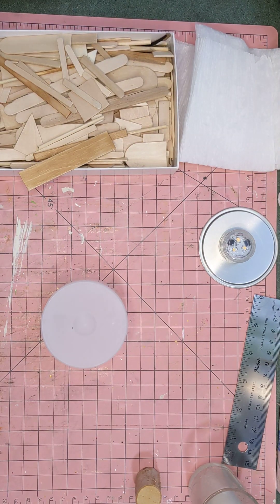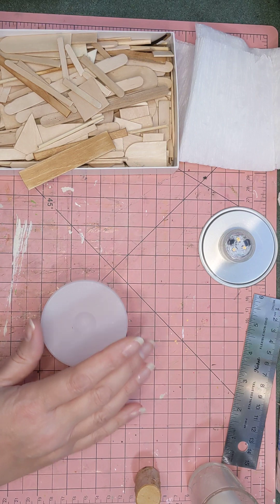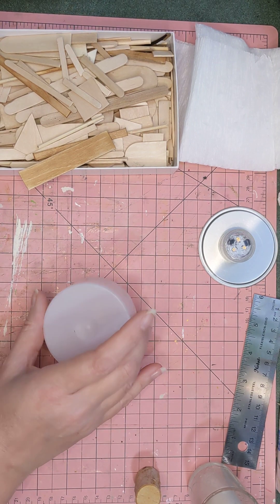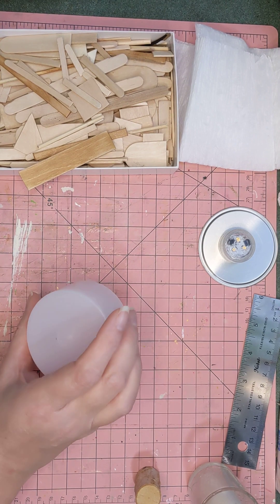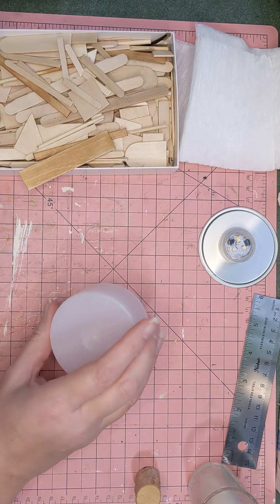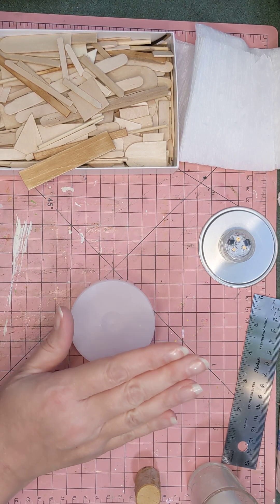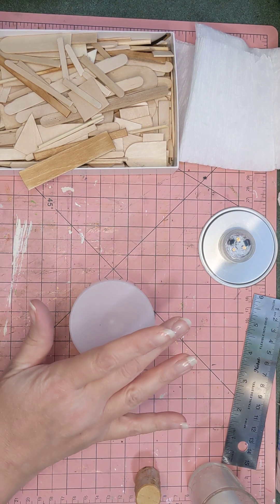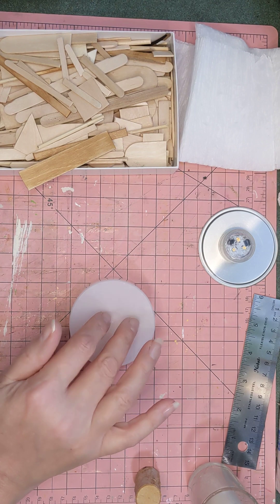Hi guys, welcome back. I have an idea and I want to run with it. For Halloween I wanted to do a miniature scene — scarecrow and pumpkins and the like. In my last video I made a bunch of pumpkins and some pots out of air dry clay, and I'll be using some of those pumpkins in this display.